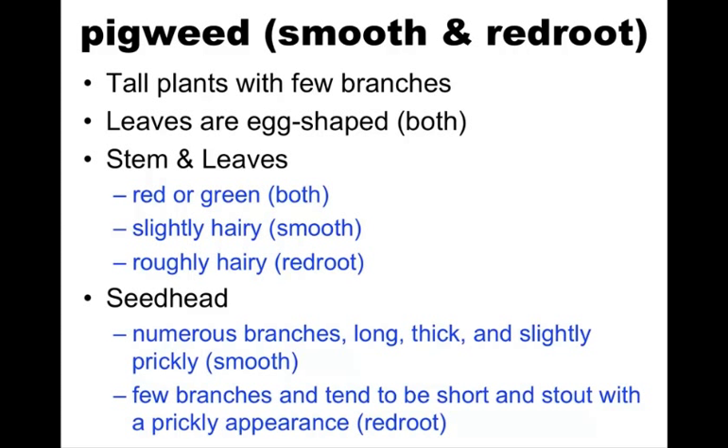And obviously, you want to establish control before seed is established. They're both tall plants with a few branches. The leaves are typically egg-shaped. They have a sort of green to red appearance on the stem, and it can vary up and down the plant on color. The smooth is less hairy than the redroot — that's the real take-home message. Unless you have them side by side, it's really hard to tell them apart.